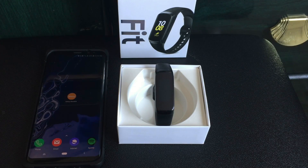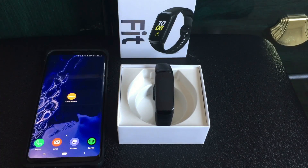My Fit was only at 20% so it wouldn't update. I had to charge it up to 100%, so now it's fully charged and everything has been updated.